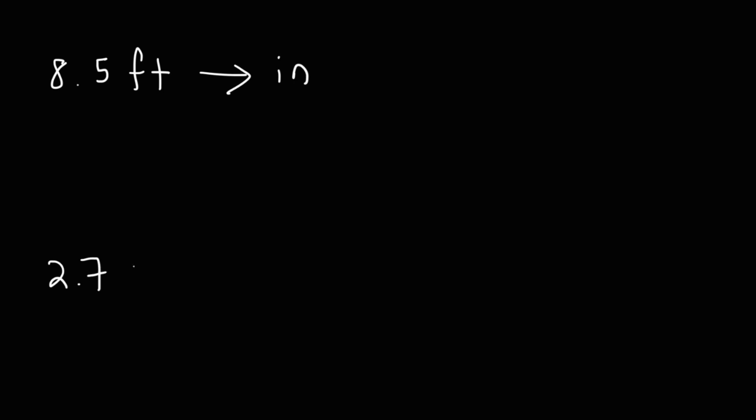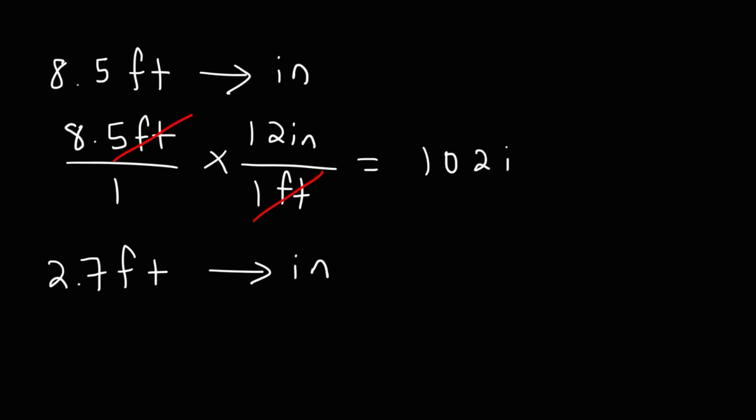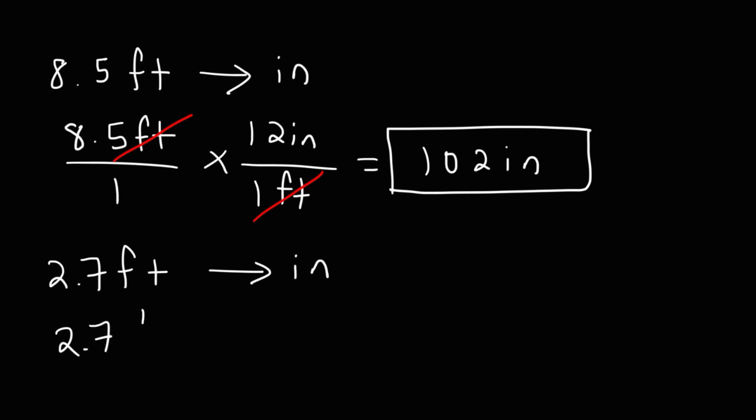Go ahead and try these two example problems: convert 8.5 feet into inches and 2.7 feet into inches. Starting with what we're given, we write 8.5 feet over one. We know there are 12 inches in one foot, so we set it up so the units cancel and multiply the numbers on top of the two fractions.